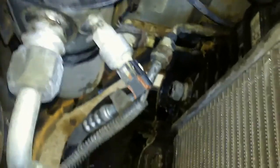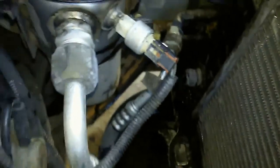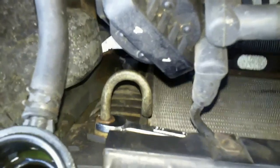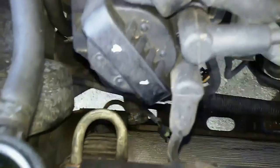You can see oil is dripping out, so you kind of want to put the pan back there. This thing takes a 5/8" — both of them — for the transmission lines.